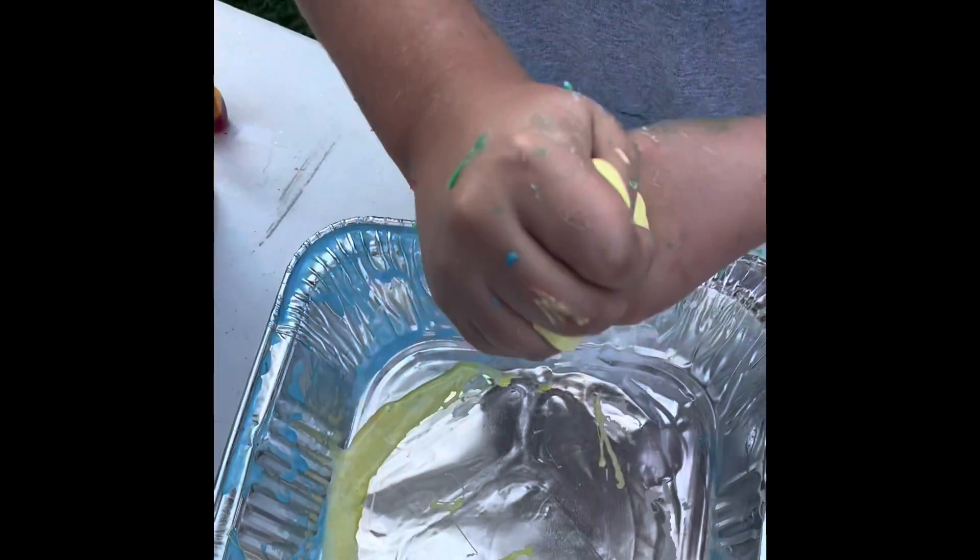And after a few short minutes this has really turned into some excellent slime.